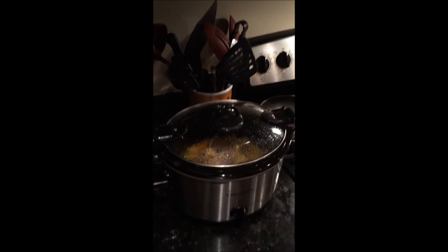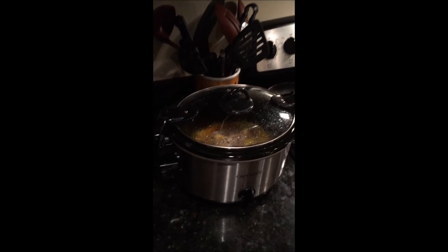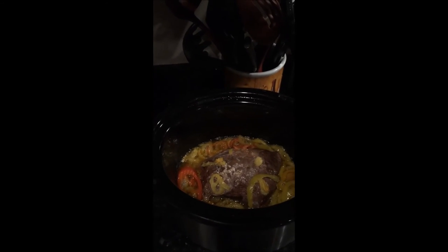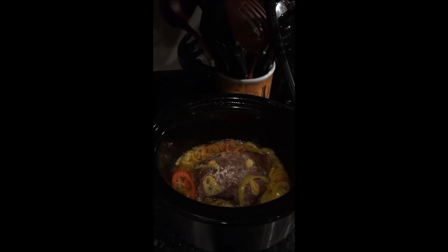Now it's time for the roast to come out. We put the banana peppers in about an hour ago — you can see the steam, it should be good and tender. And there you have it: chuck roast with banana pepper.